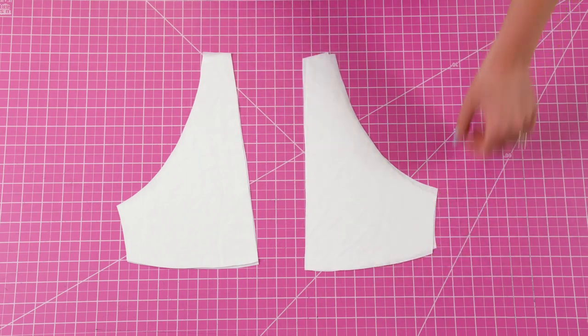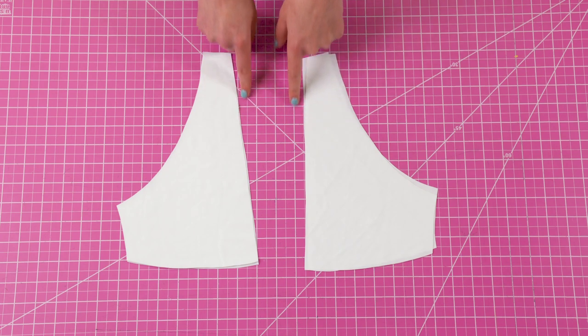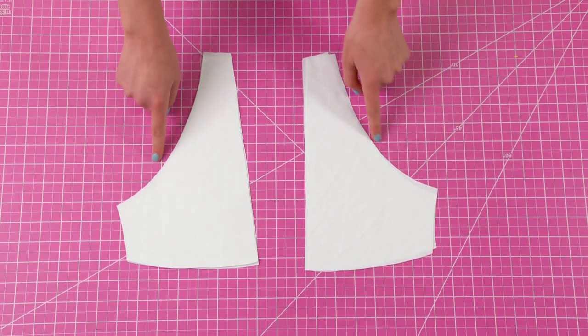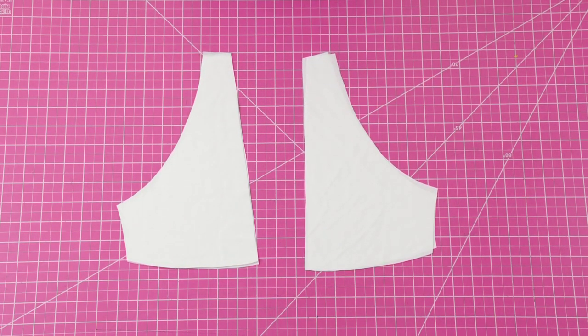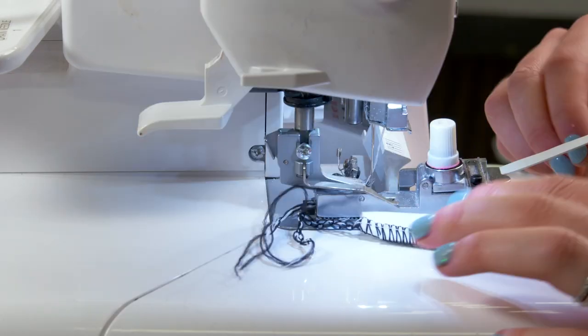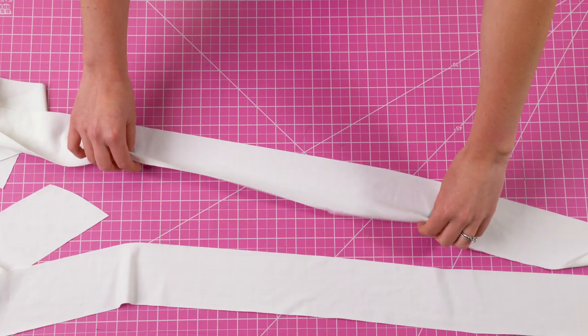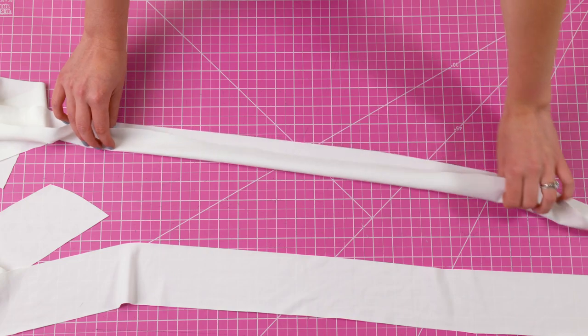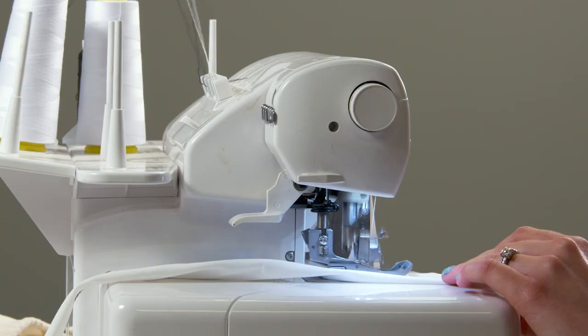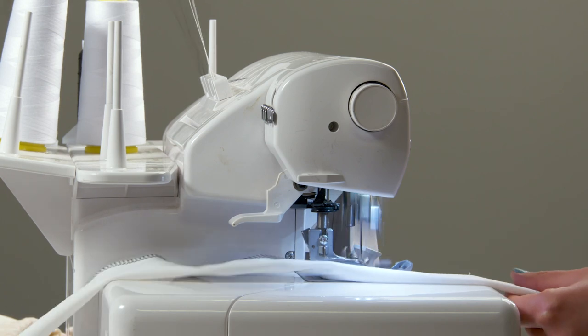Get your bust pieces, match them with right sides together, and sew along the inner bust as well as the shoulder, leaving the bottom and the side untouched. Don't forget to attach elastic to these same areas. Then sew your straps — I'm not going to use any elastic for the straps, just fold them with right sides together and sew that raw edge.